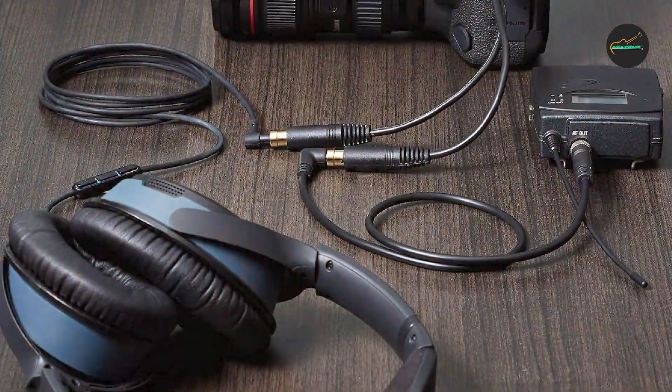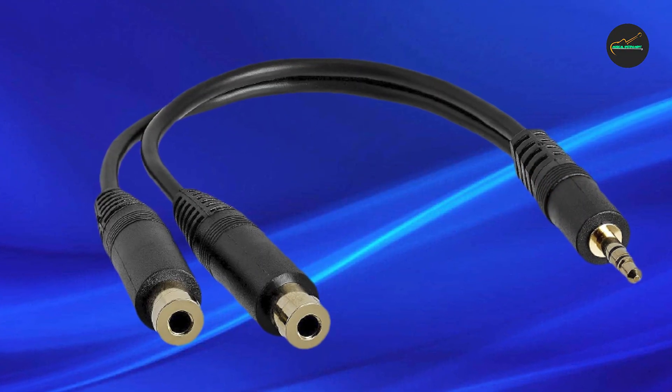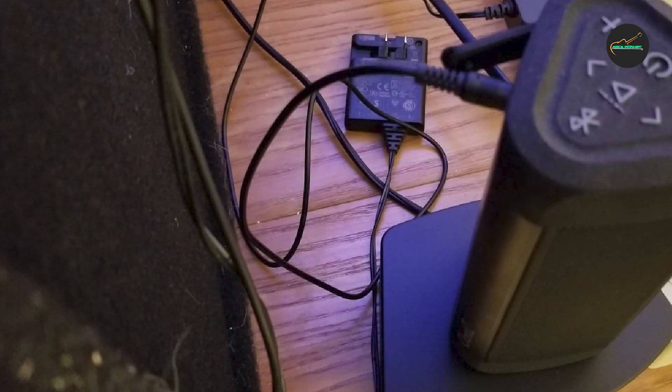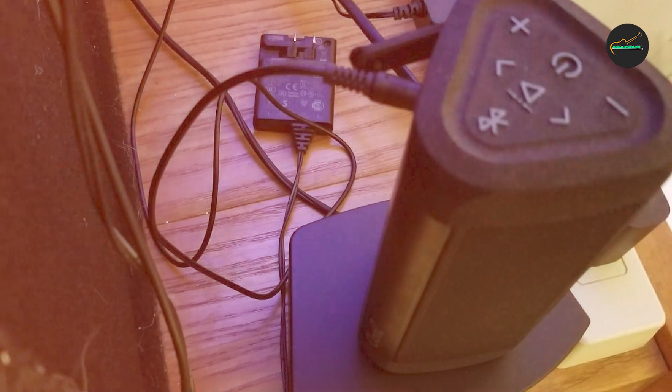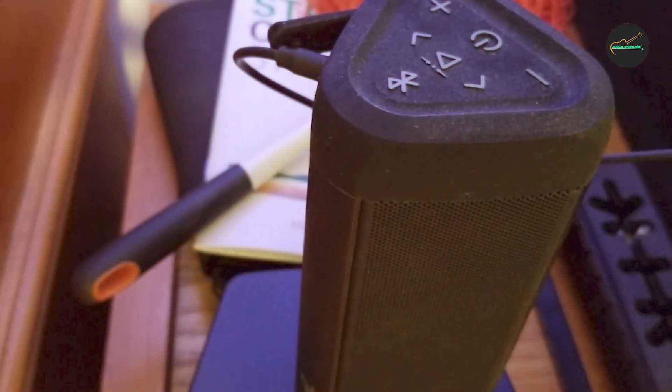Overall, the StarTech.com Audio Splitter Cable is a great choice for anyone who wants to share their audio experience with others. With its high-quality construction, compatibility with a wide range of devices, and easy-to-use design, it is a great investment for anyone who values good audio and wants to enjoy it with others.